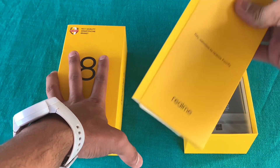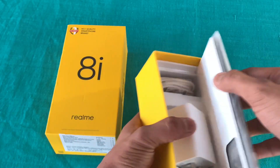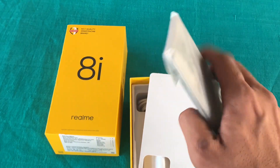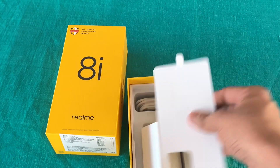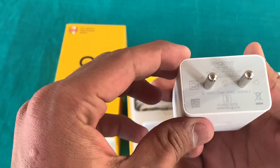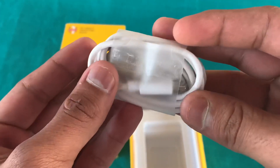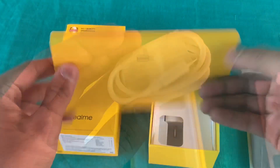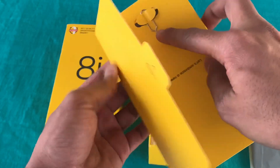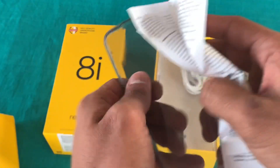Let's see what we can see inside the box. The first thing is the phone itself. Under it we can see an 18-watt fast charger, and above it we can see a C-type cable inside. In this box we can also see a SIM ejector pin, and if you open it, you can see a silicone case here, which is good quality.